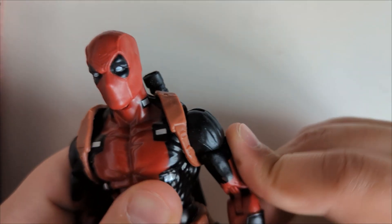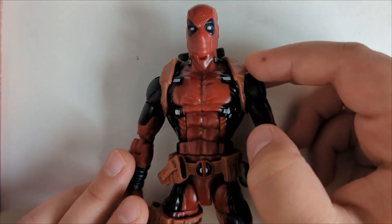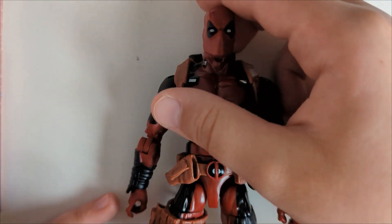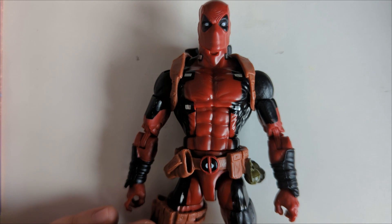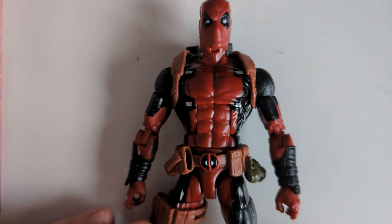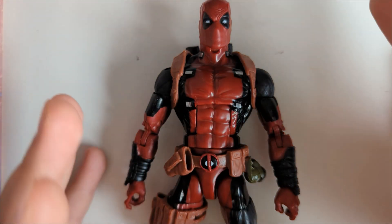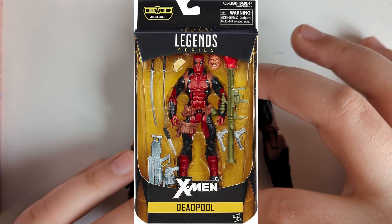So for packaging — since I bought this figure second hand, it didn't arrive with the box. The box was just your standard Marvel Legends window box with some yellow X-Men background design. Just the standard Marvel Legends box.